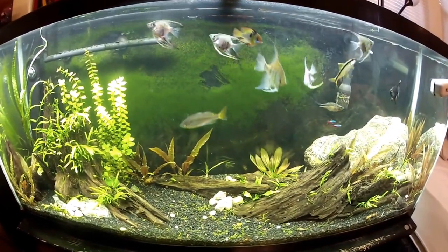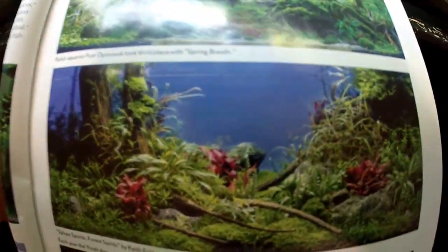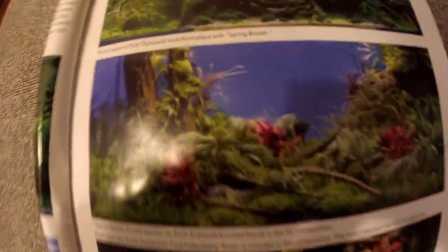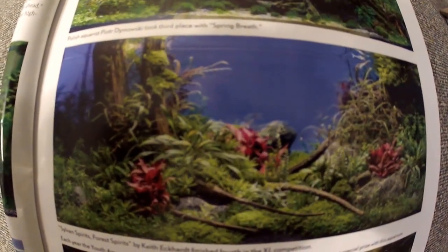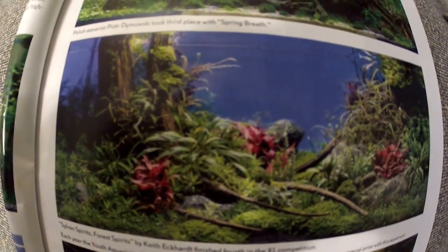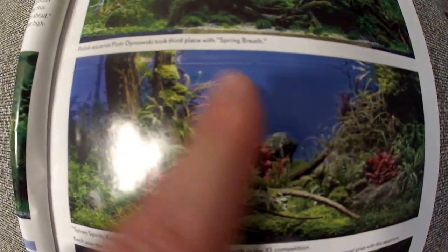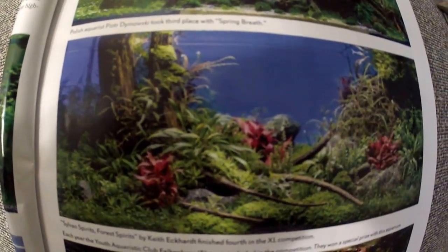So I'll show you the inspirational photo now, and I think you'll understand what I was talking about. There it is — really, really nice aquascape. This one took fourth place in the extra large competition, not sure which competition exactly. But this is that open area concept I was talking about. Really nice scape.